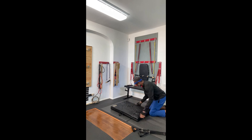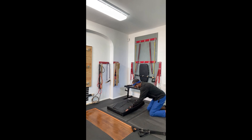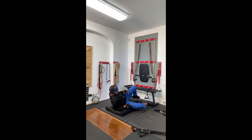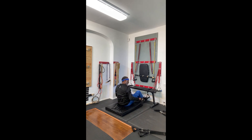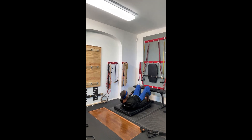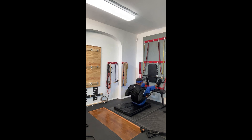Now I'm going to turn the mat around so that it is facing the wall mount system. There's a set of straps across the bench waiting for me. I'm going to put my legs and my feet on the wall mount system and we're going to do 20 crunches.